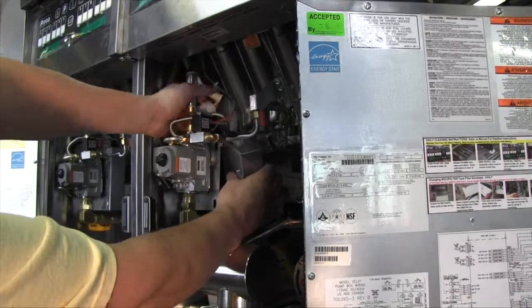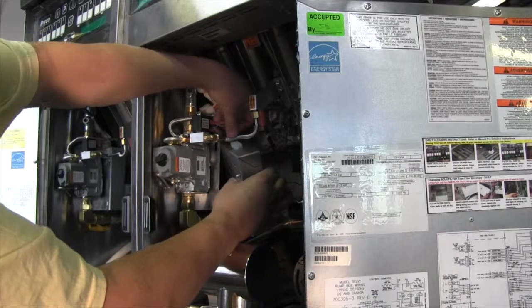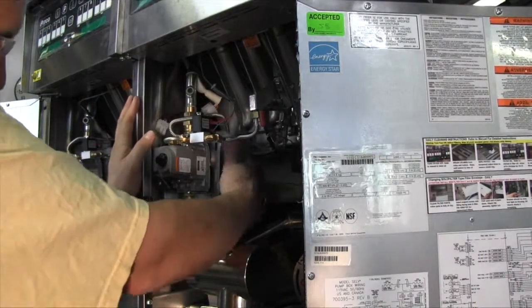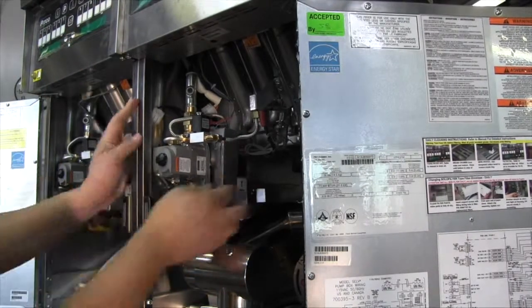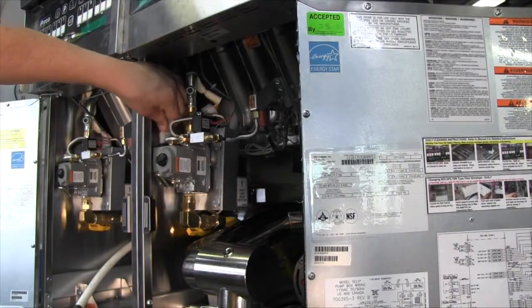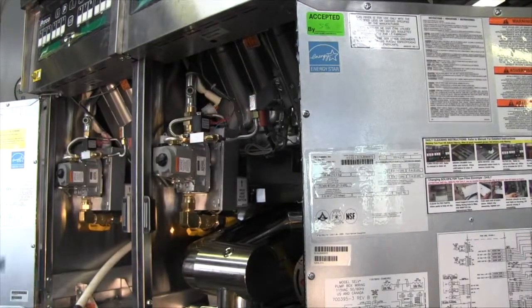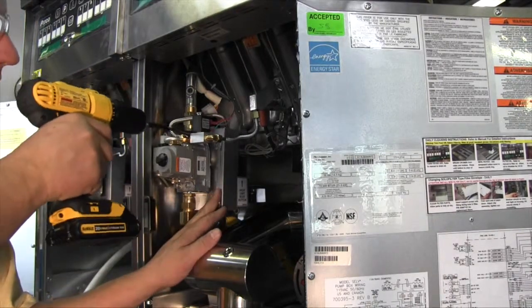Re-route wiring behind the gas valve and the cabinet wall. Reconnect the 3-pin connector at the gas valve as well as the 9-pin connector to the ignition module box. Reinstall the 5/16 inch mounting screw.